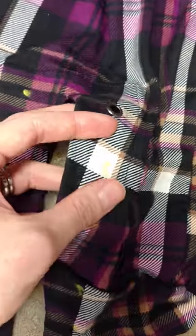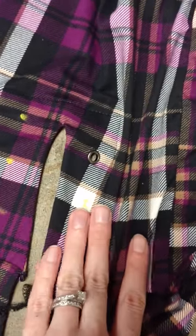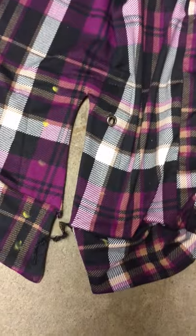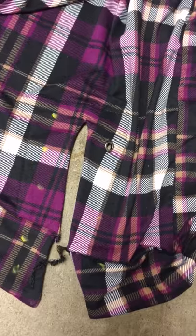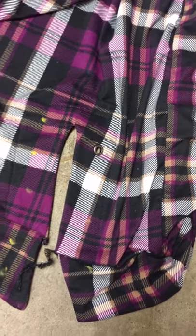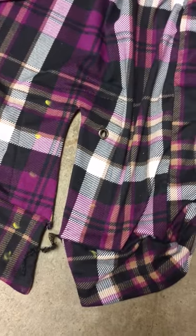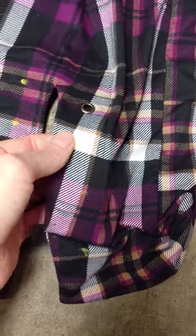You're going to want to use some kind of interfacing to stabilize this, especially with double brush poly. If you were to put a grommet in here without any interfacing, it's just going to pull right out. There are washers that can help with that, but I usually just do interfacing to be safe — last thing you want is your grommets pulled out.